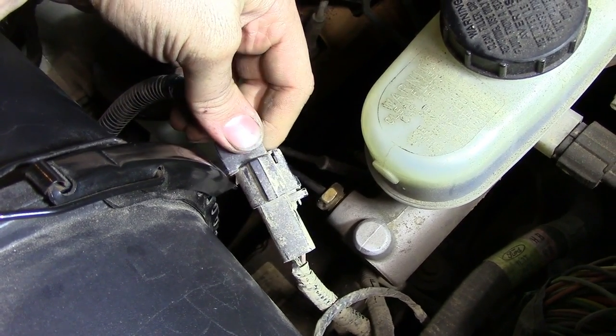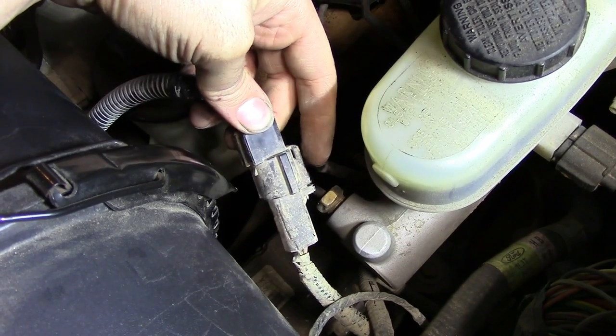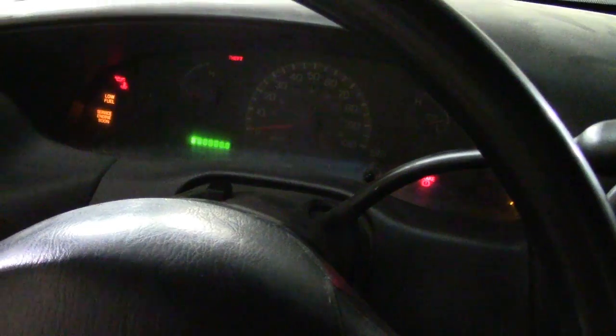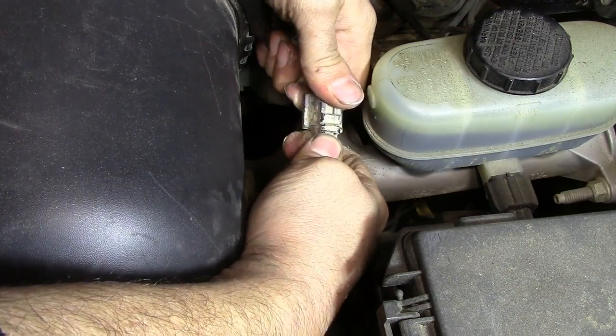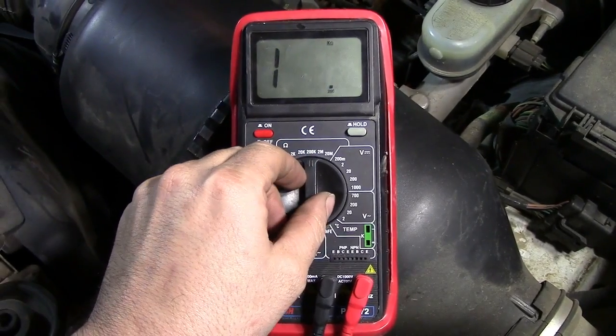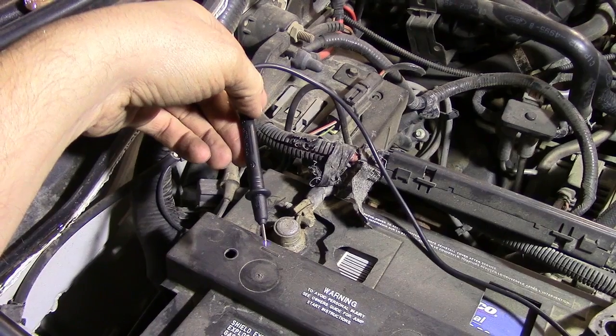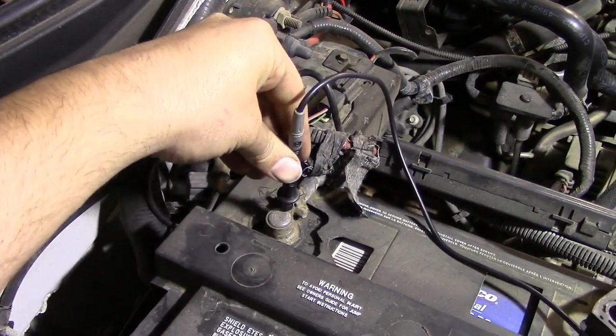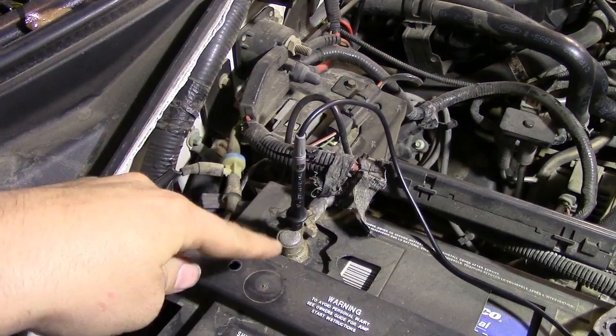What we are going to do next is turn our key to the on position without turning the engine on. Next we will remove our connector. Then we get our multimeter, turn it on, and put our settings on 20 DC volts. Next we'll grab our black test lead and connect it to battery ground. Make sure you get a good connection — use clamps if you have to.